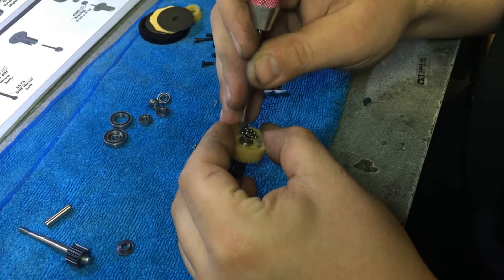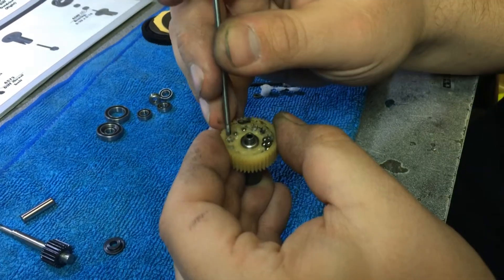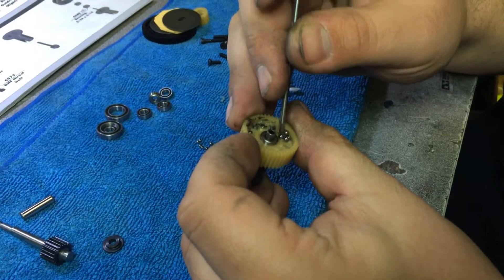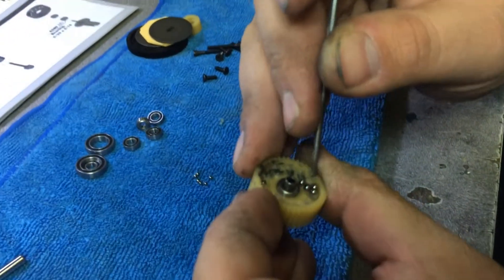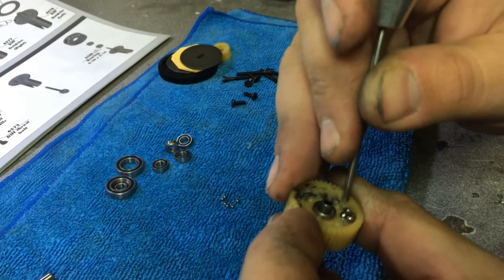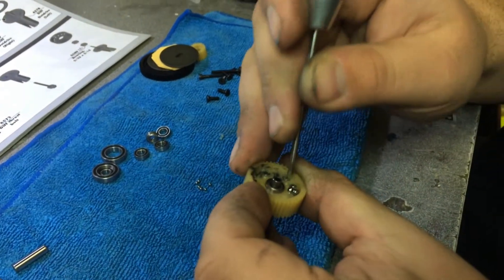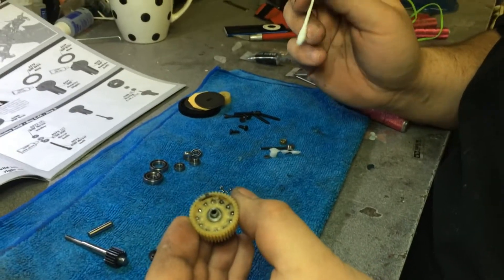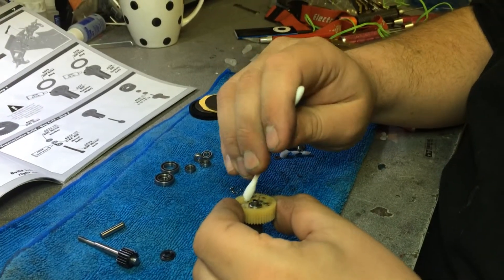If you get a little bit of black grease in here it doesn't really matter. You want to make sure that you get these balls to click in, and when they click in that means they're in place. Now that all our balls are in place I'm going to go ahead and just take a quick wipe.